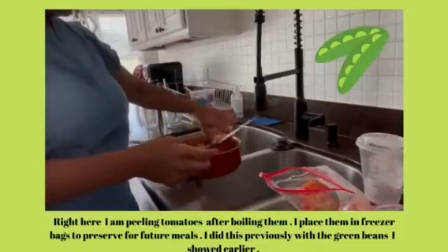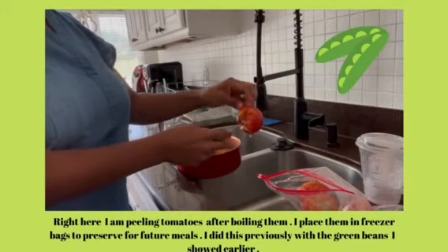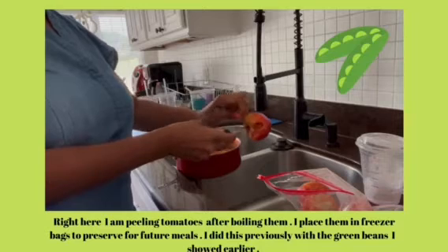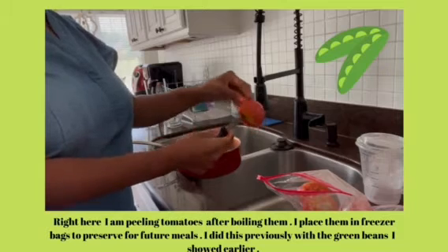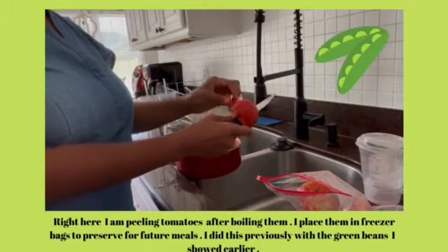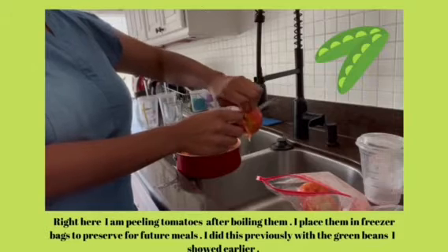And then I will probably add some broth. I like vegetable broth, I like low sodium chicken broth, sometimes beef broth — those are just wonderful. So here I don't necessarily have to use the diced tomatoes or the canned tomatoes. I can use my very own frozen tomatoes. I use frozen tomatoes for soups and also for some bases with pasta, maybe spaghetti sauce.